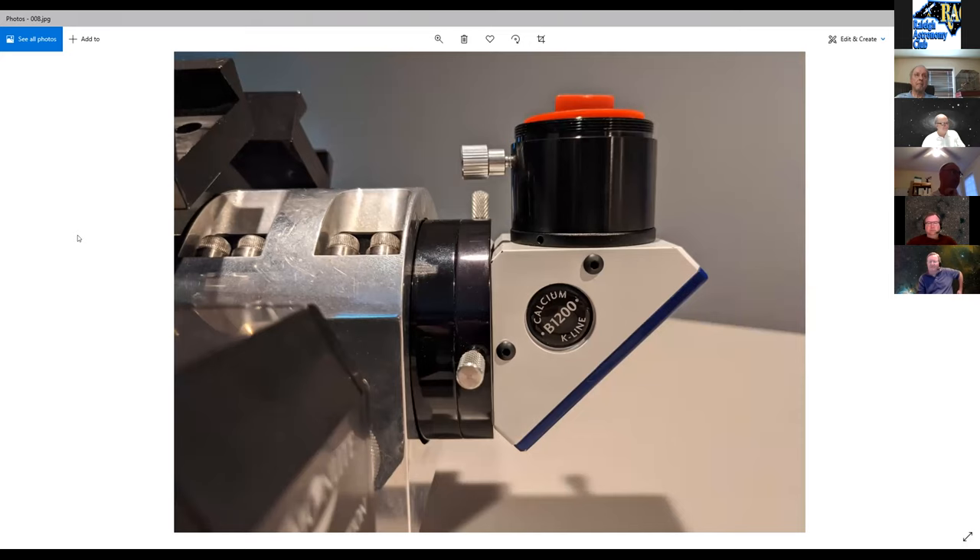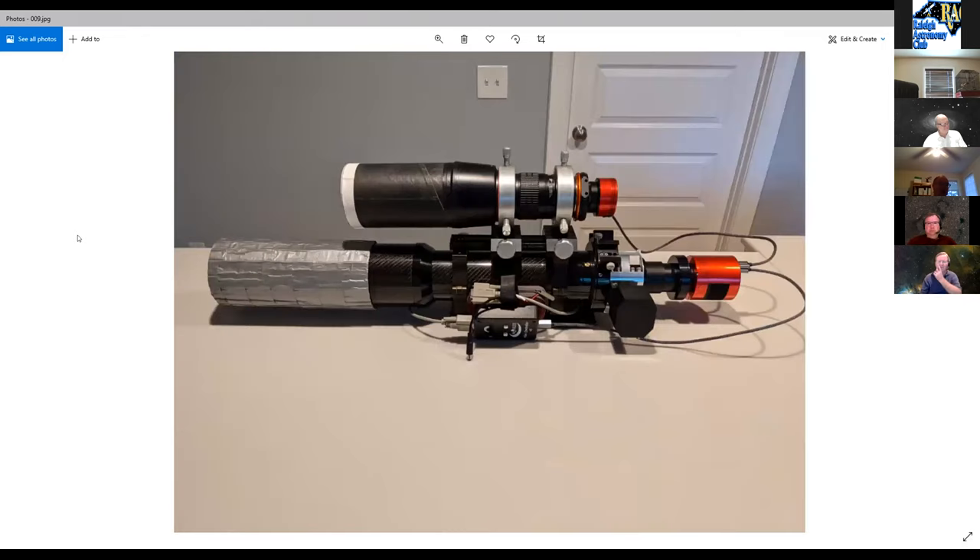Another solar accessory is a Lunt calcium K-line filter, centered around 393 nanometers. To the presenter, calcium K-line is more interesting than hydrogen alpha, though a time lapse he did showed it's nowhere near as dynamic. One advantage is that with a camera you can sometimes see prominences through it, since 393nm is very hard to see visually.